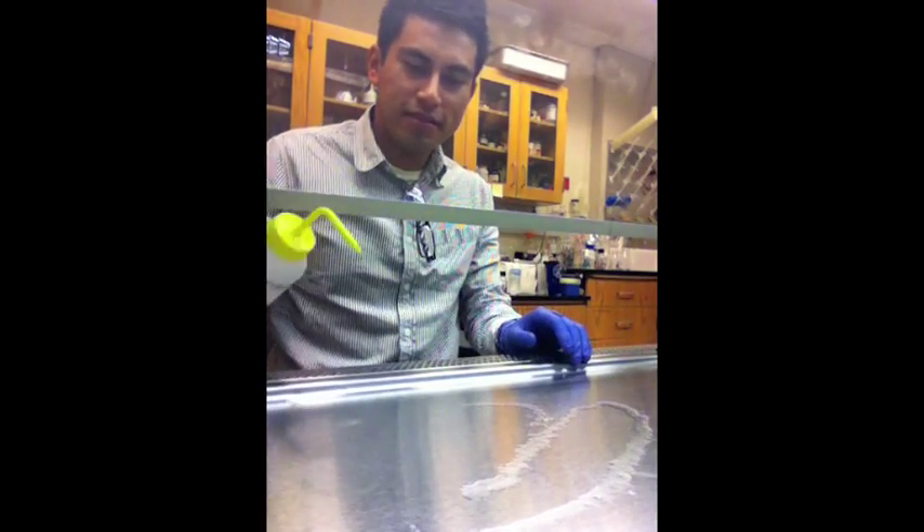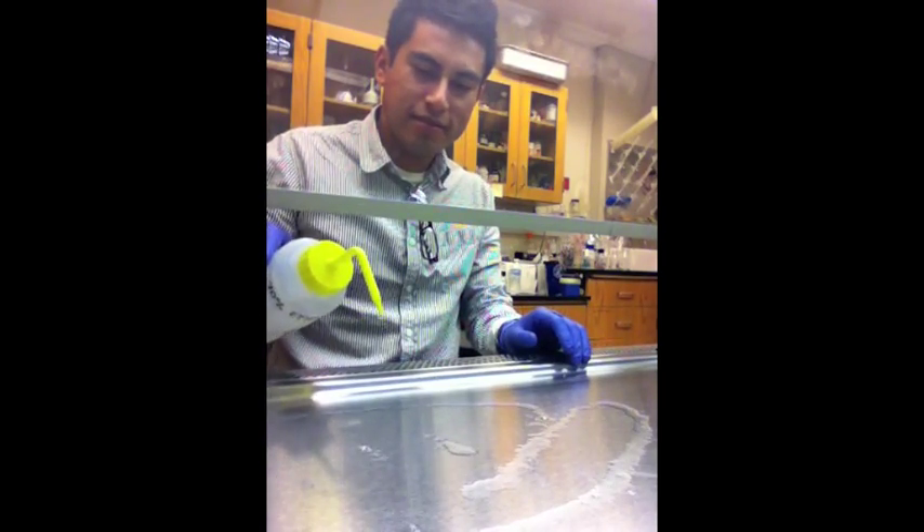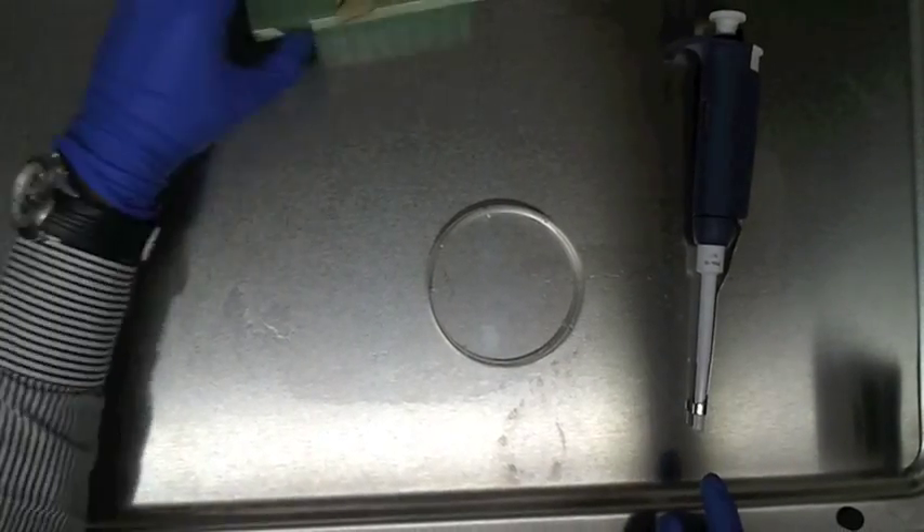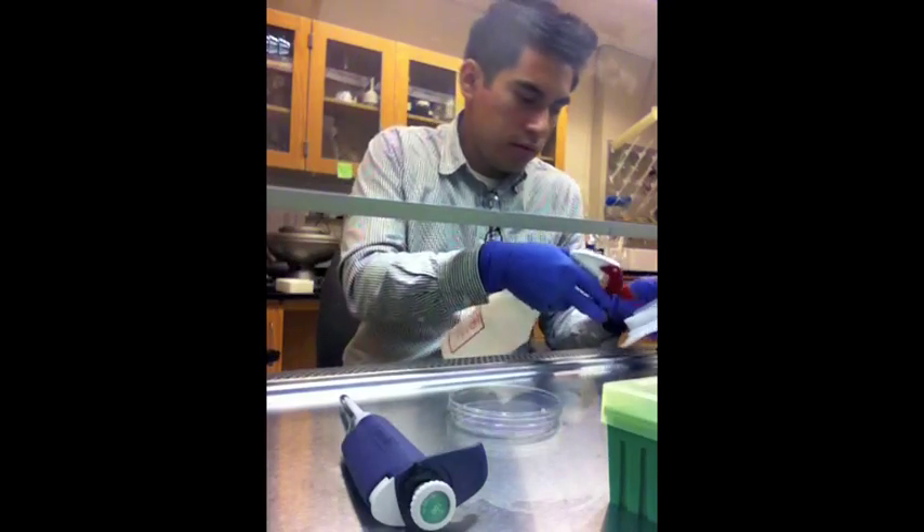The hood is first cleaned using 70% ethanol. We use a 100ml non-coated petri dish, micro pipetter, and sterile clean pipette tips.